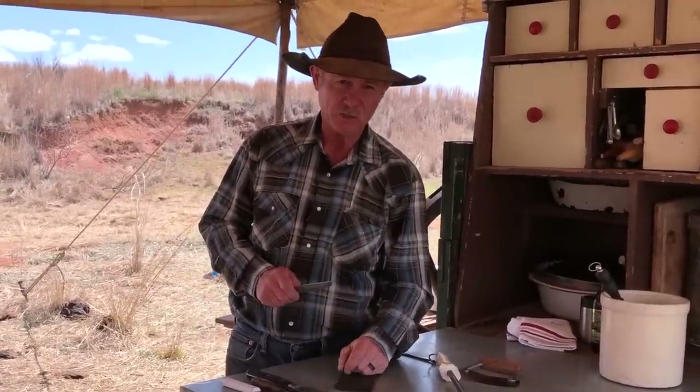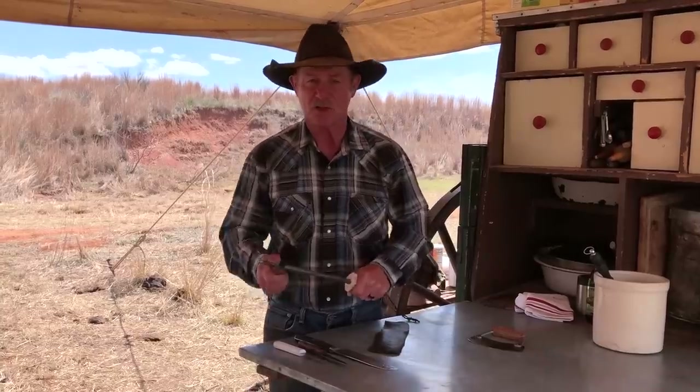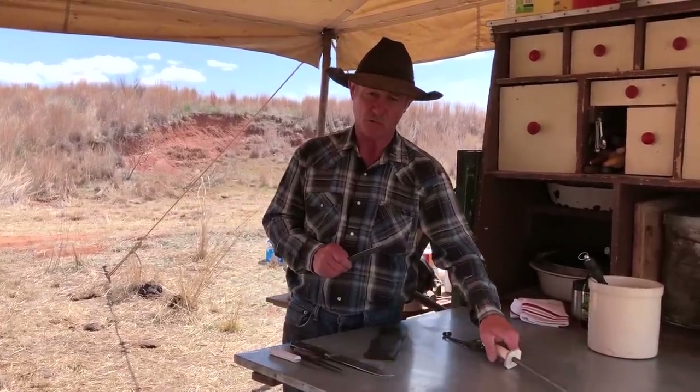A dull knife will cut you, and it will hurt — it takes longer. A sharp knife cuts you? Get it over with a whole lot quicker. Keeping a knife sharp will help it stay sharp a whole lot longer.